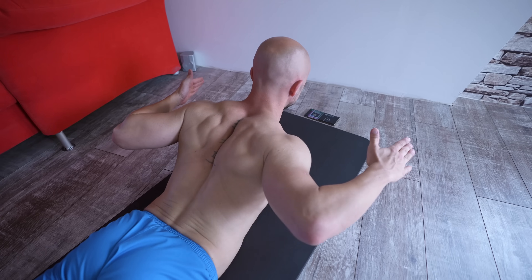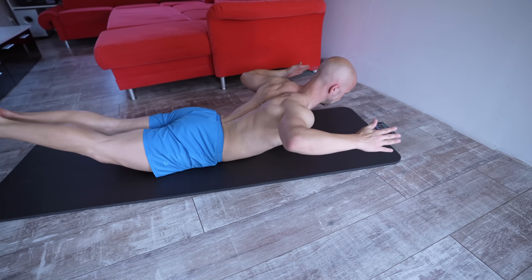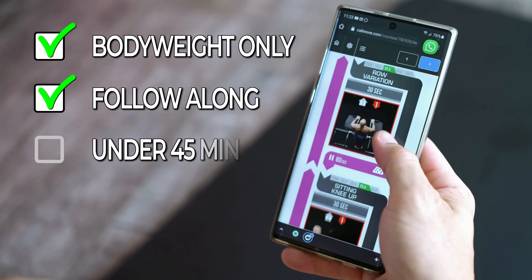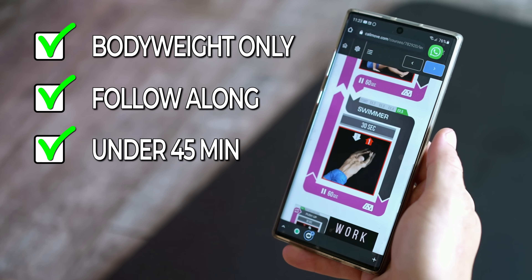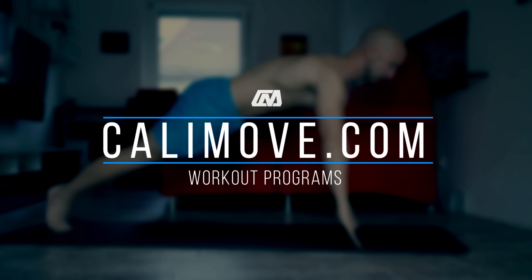So if all of these alternatives have some pretty strong disadvantages, what could you do instead? Well, there are many other ways to hit your back without using a pull-up bar. One of them is getting our home workout program on calimove.com. This program focuses on no-equipment workouts and includes follow-along videos as well. So if you want to hit your complete body at home in under 45 minutes, make sure to check it out.